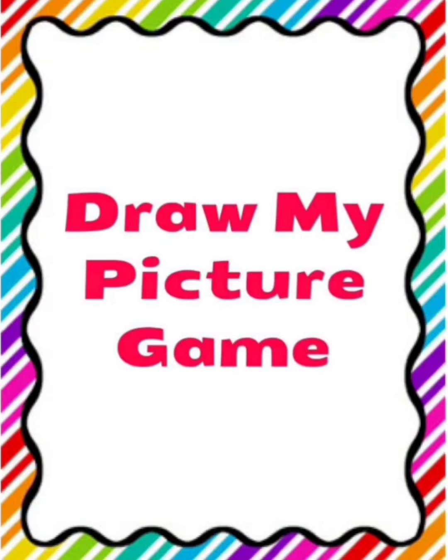Hi children, today we are going to play an art game. Are you excited to play? So, here is your chance to play. And the name of the game is Draw My Picture Game.